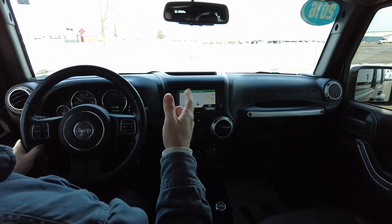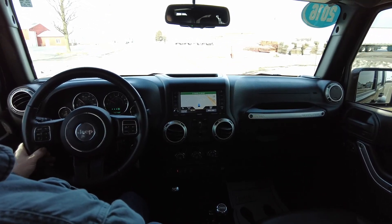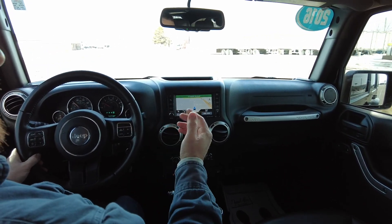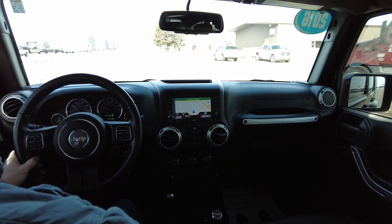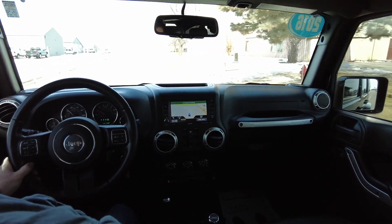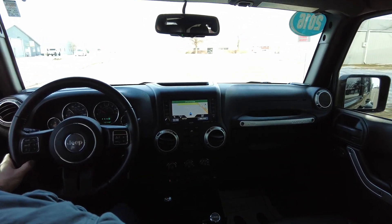Hello again everyone. We are out here today in this 2016 Jeep Wrangler Unlimited. This is a Sahara trim with 73,000 miles on it. Beautiful black exterior. This one has a dark gray leather interior. 3.6 liter V6 under the hood, 4x4 automatic transmission. This one being a Sahara, it is very nicely trimmed.